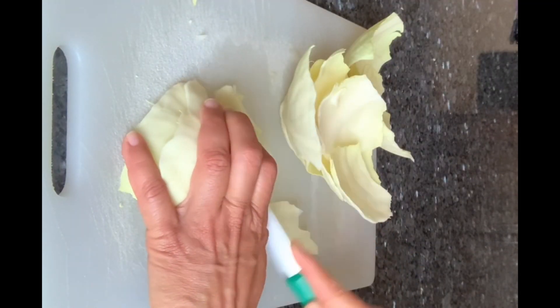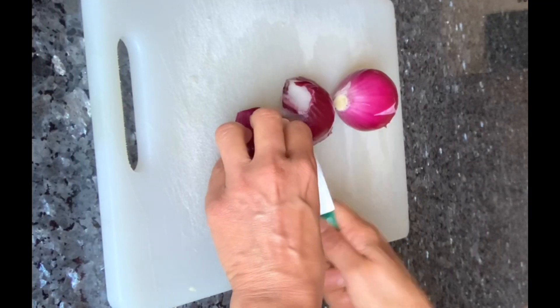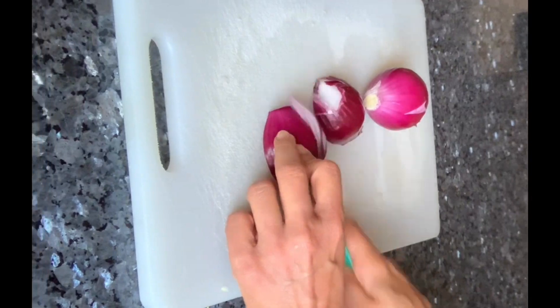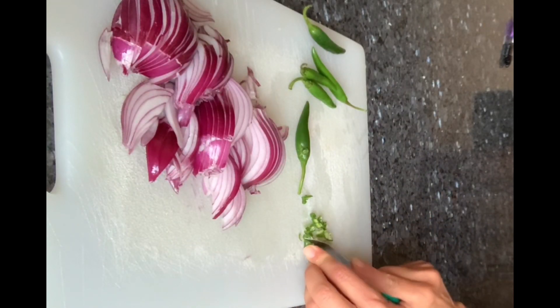Thinly slice the cabbage leaves which are broken and keep aside. Slice onions longitudinally and finely chop the green chili, ginger, and curry leaves, and keep aside.